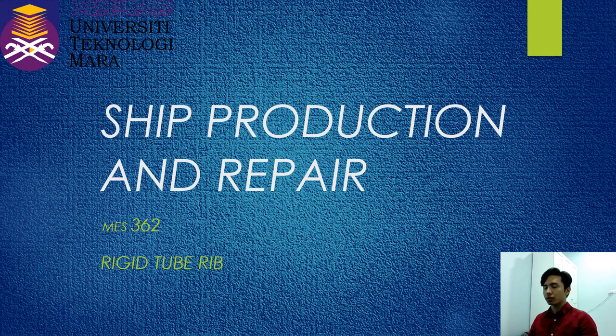Assalamualaikum warahmatullahi wabarakatuh. My name is Faksha Zwan and today I want to present sheet production and repair. I'm from the Rigid Tube R&B Group.